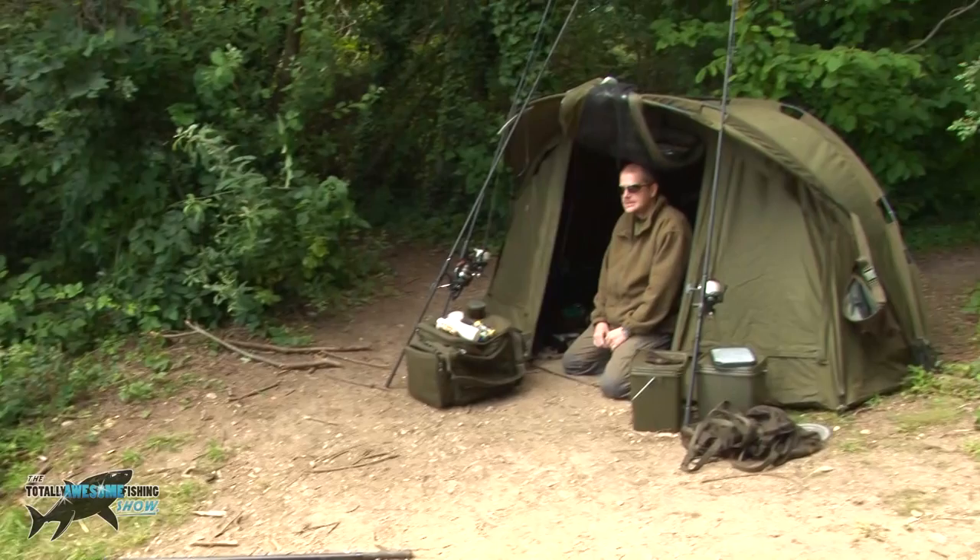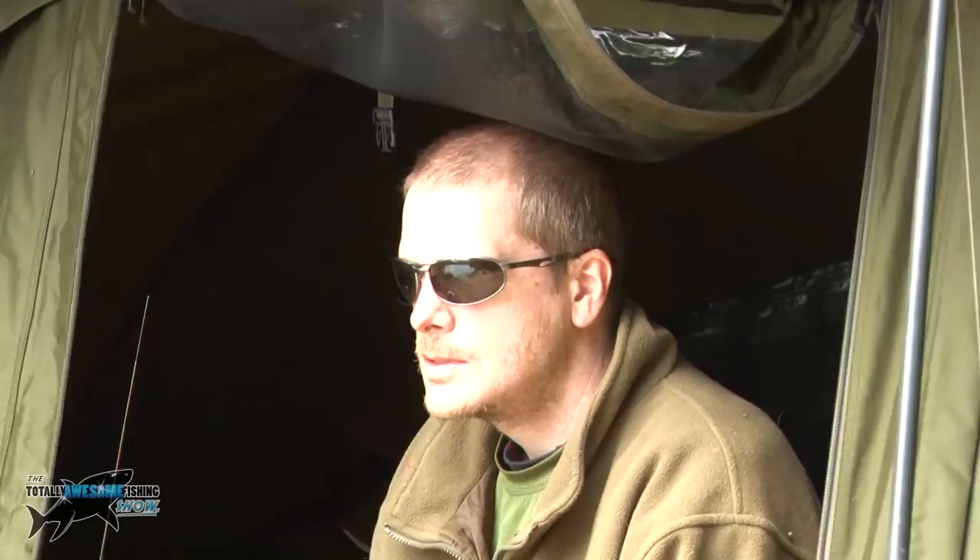Graham Carter is a specialist carp angler. He fishes here regularly, obviously puts the hours in, and he's got some interesting tips and techniques that might just help you catch the extra carp.